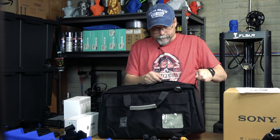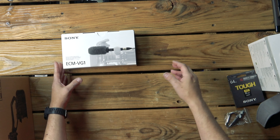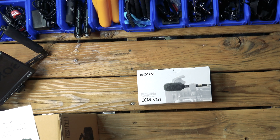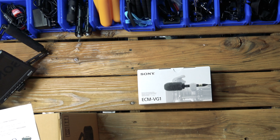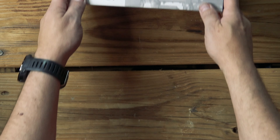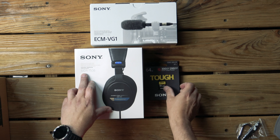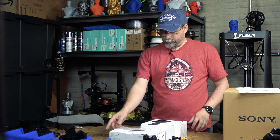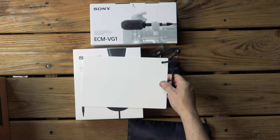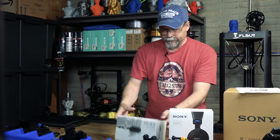Look at that — you can actually put the whole camera right on in there, very nice. I'm gonna put that aside. We've got the ECM-VG1 — I'll zoom in a little bit. The Sony ECM-VG1, we'll put that aside. We have the Sony MDR-7506, the tough 64 gig card, a flashlight, and the white balance card.